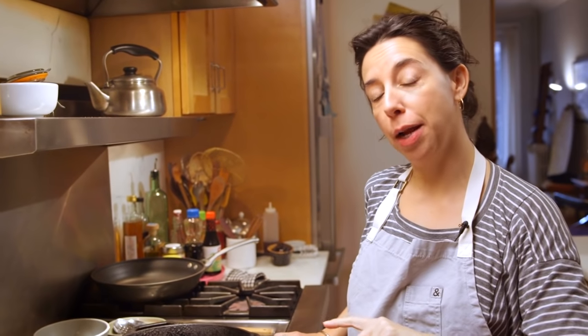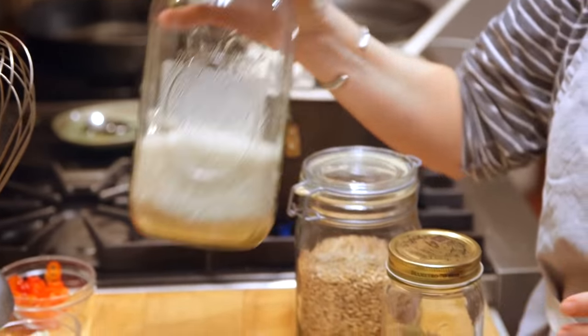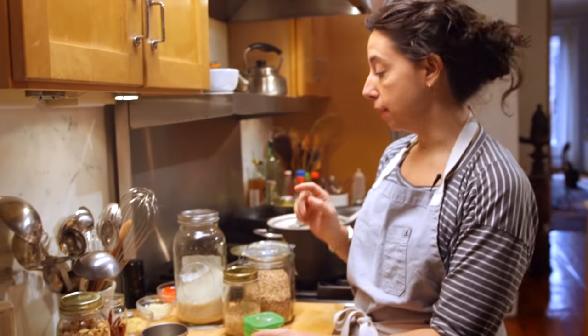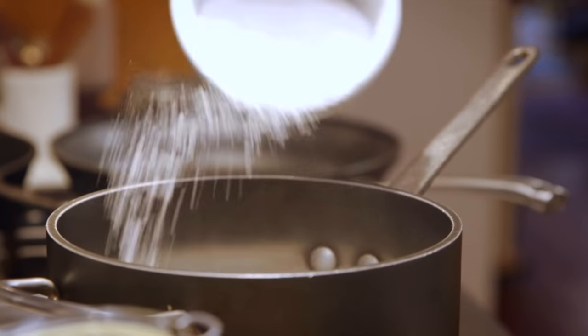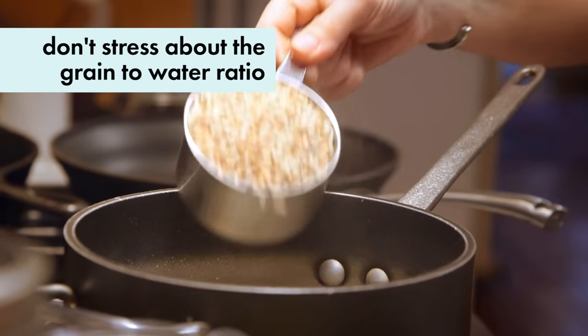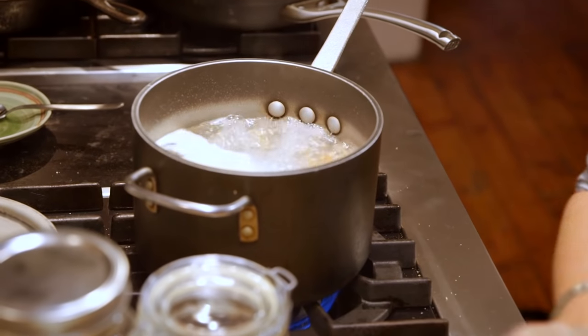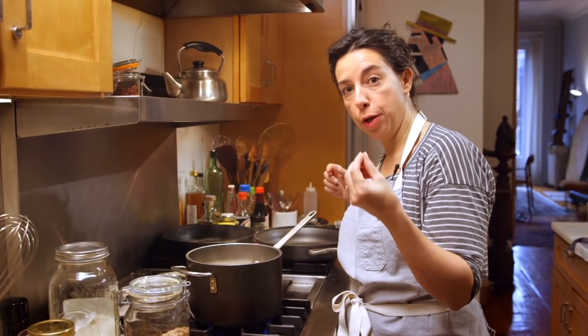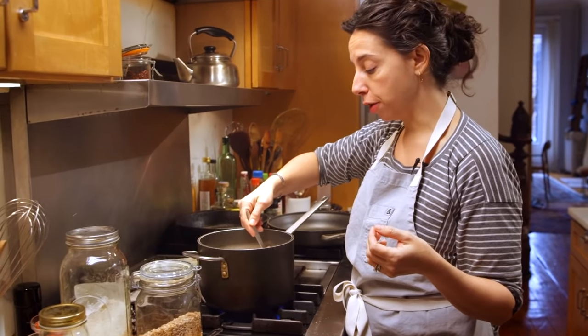Pre-cooking the grains is the thing you do ahead of time so that on a weeknight, when you come home and you're hungry, you can make fast dinner. The best way to cook grains is actually to cook them like pasta — big pot of water, salted pretty generously. You need to season the grains from the beginning or they're going to be bland. Cook them until they're done; the best way to know is to put them in your mouth, bite them, and find out if they're tender.